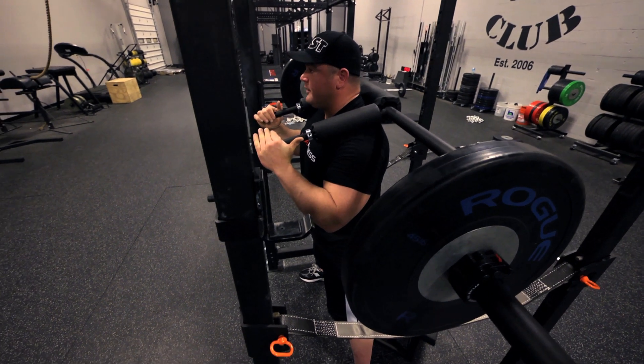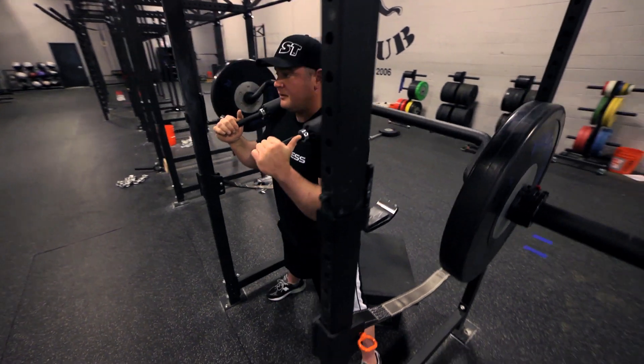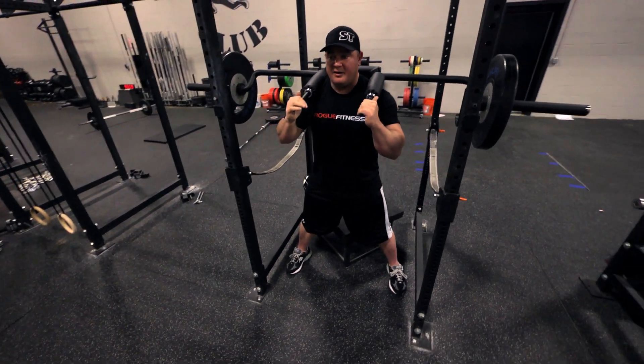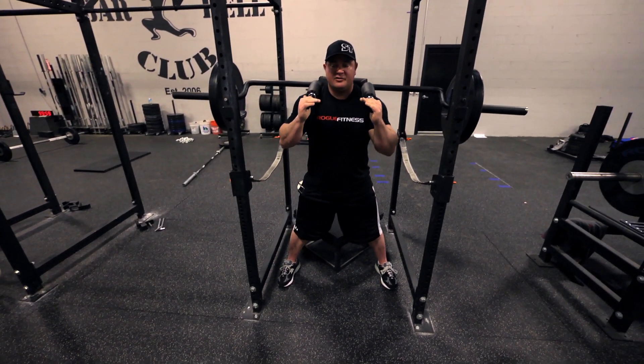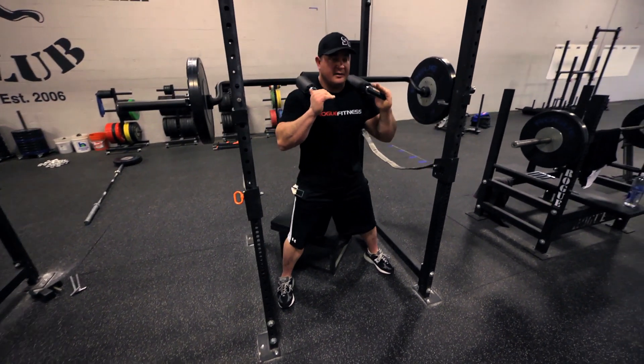Set your feet up — you want to have your toes fairly straight and be slightly pointed out. Get your air, blow your stomach out, sit back into the squat, and force your knees outward. You can sit on the box and come back up.